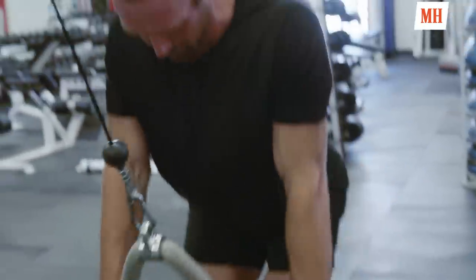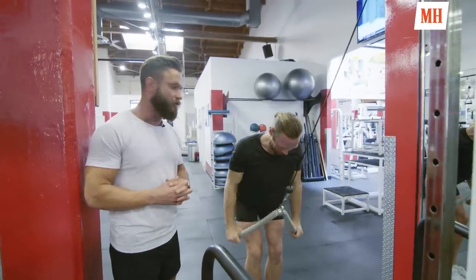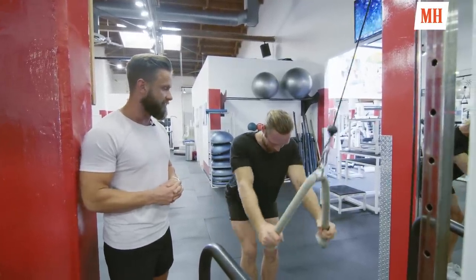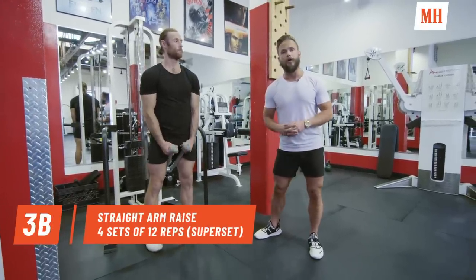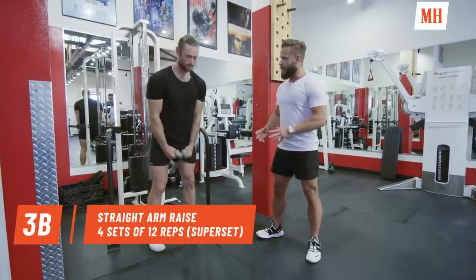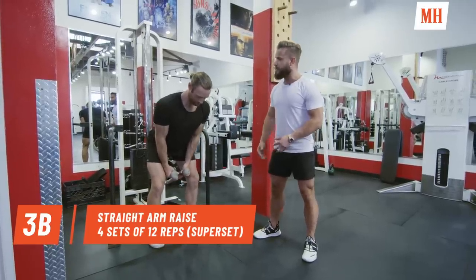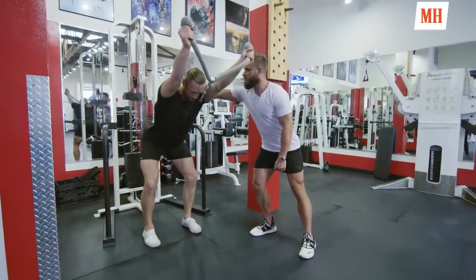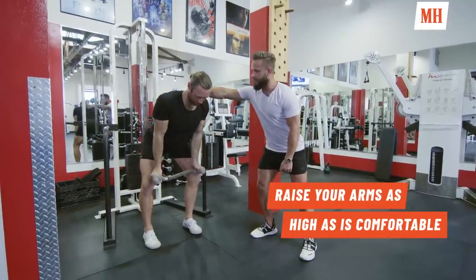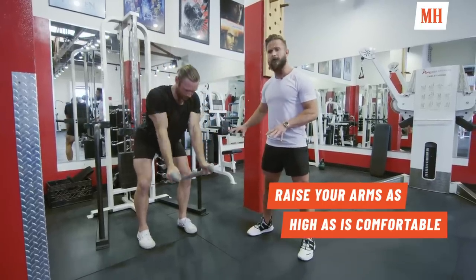We're going to do a superset here — 12 reps and then straight into another exercise. Our next exercise is a straight arm raise. Hunter's going to step over the rope, lean forward, retract the scapula, shoulders back, and lift up. Explosive on the way up, a bit slower on the way down.